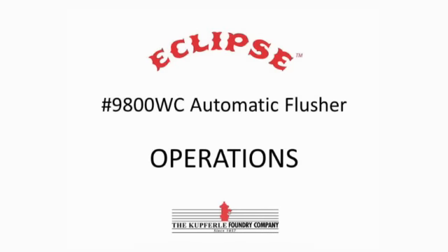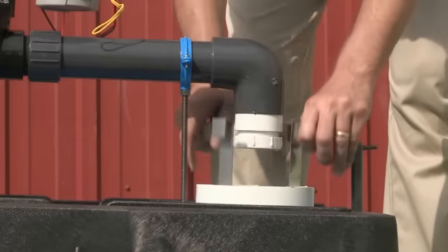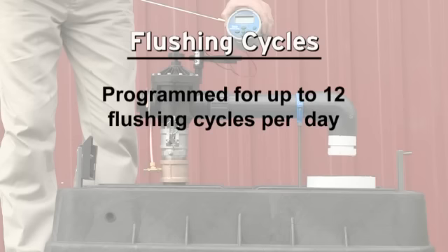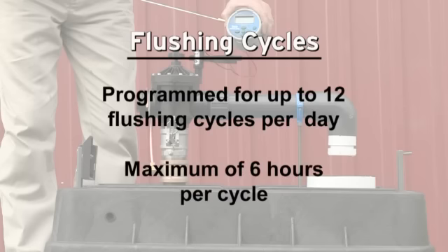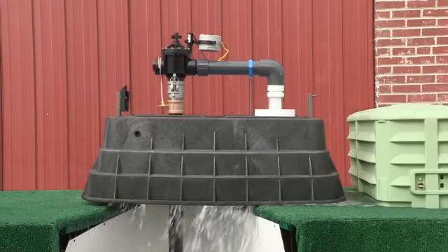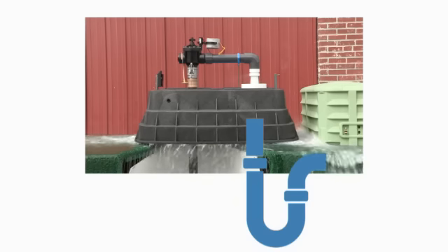The Eclipse 9800WC has an optional decor basket that fits inside the 6-inch outlet. The handheld controller can be programmed for up to 12 flushing cycles per day with a maximum of 6 hours per cycle. Water flushes into a 6-inch discharge pipe and is directed to a sanitary or storm sewer, a culvert, or drainage ditch, as seen by this graphic illustration.